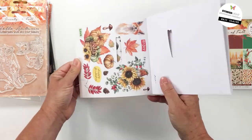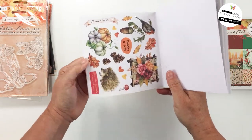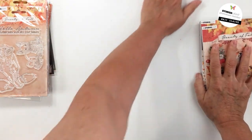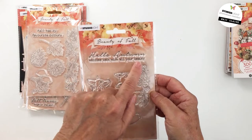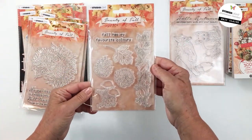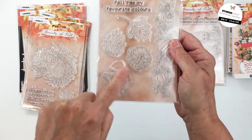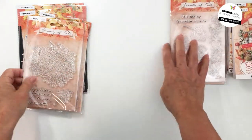The elements coordinate with the stamps and dies from the collection. I love those mushrooms, the birds, and the cute little hedgehog — so many beautiful images. I love the mushrooms with the red tops and white dots. Now we have the stamps and coordinating dies. Stamp 61 has beautiful little foxes with the sentiment 'Hello Autumn, welcome back with all your beauty.' Stamp 62 says 'Fall has my favorite colors' — great for art journaling and cards, with a beautiful border piece featuring leaves, pine cones, and a little cluster of mushrooms.